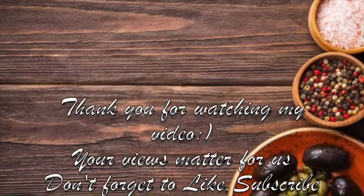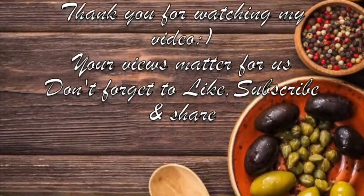Thank you for watching my video. If you liked my video, please like and share.